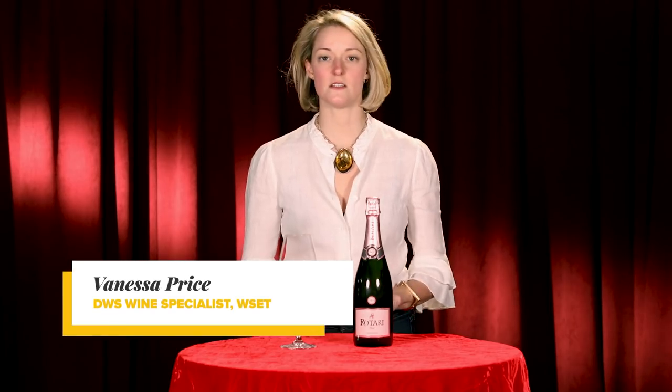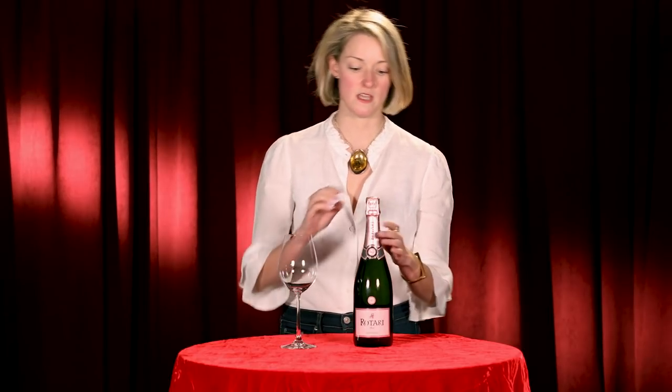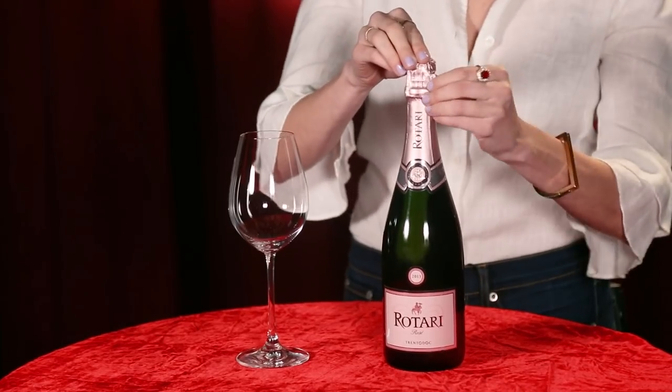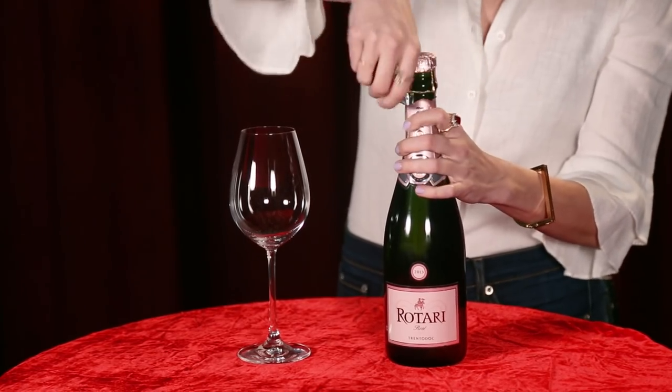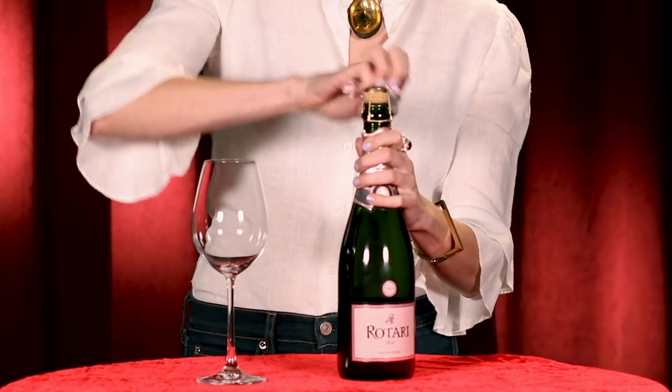One of the most important techniques you can possibly know for this holiday season is the right way to open a bottle of bubbles. There are a couple of things to keep in mind. Number one, you don't need a wine key — the tab to open a bottle is already on the bottle itself, so all you have to do is find that tab and take the foil off.